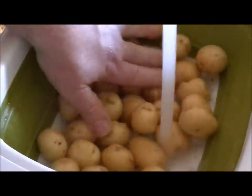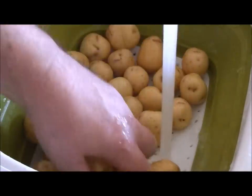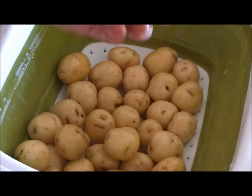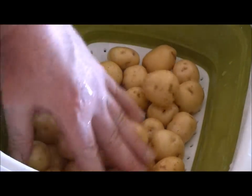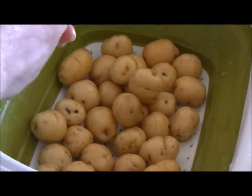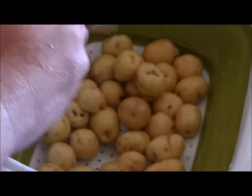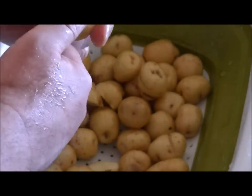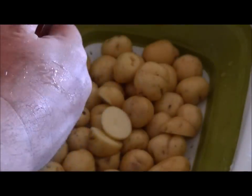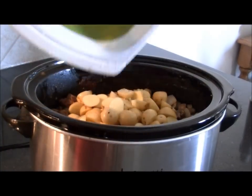Get the nugget potatoes in a strainer and give them a good rinse. Look them over — if there are any funny looking ones take them out, trim off any bad bits. These look pretty good. I just cut them in half and then toss the whole thing in. If you don't cut them in half you don't get the starch effect, because the starch doesn't magically go through the skins. Once those are all cut up, toss them in.